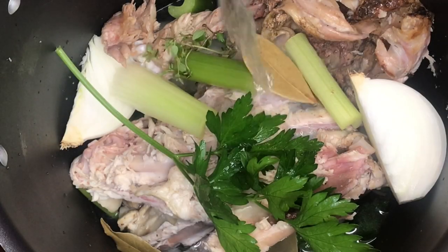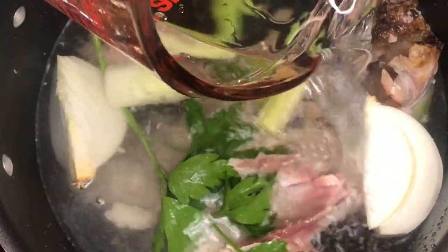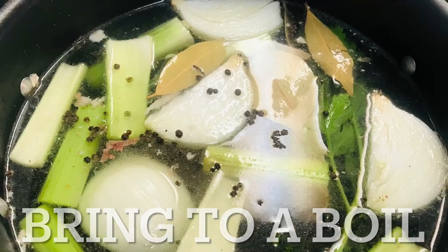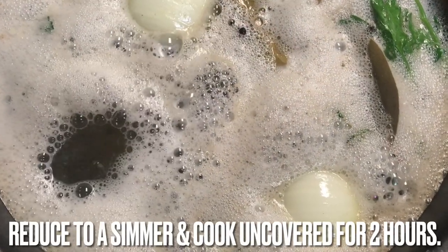Once all of the ingredients are in, add more water to the pot, enough to cover the turkey's bone by one inch. Add the salt and peppercorns. Over high heat, bring it to a boil. Reduce to simmer and cook uncovered for two hours.